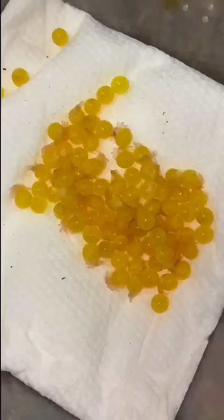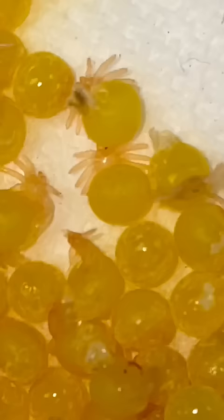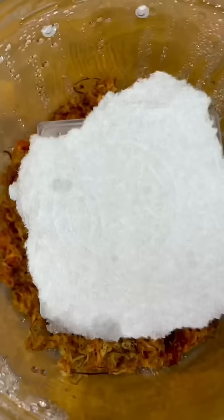She actually started off as eggs with legs. And they're called eggs with legs, well, because they look like eggs with legs. Aren't they adorable?